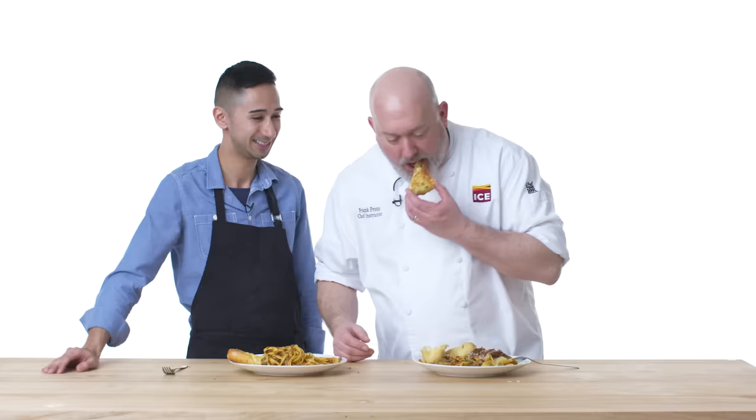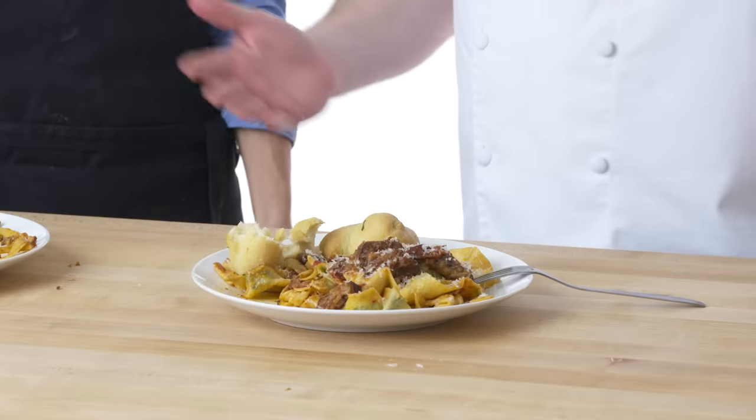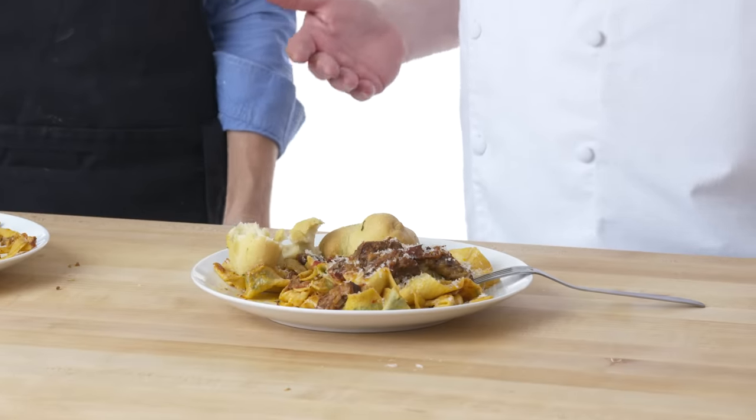The guanciale doesn't have that kind of smokiness — the bacon is really strong there. Again, that brings me back to my childhood too — garlic bread, it's a staple. This is exactly what I wanted — I think that we killed it, we crushed it. It kind of proves that if you just jump into it, you can do it, you shouldn't be afraid of it. I wish the first time I made pasta and bread it was that good. Well, I had a good teacher.